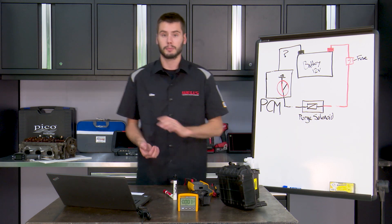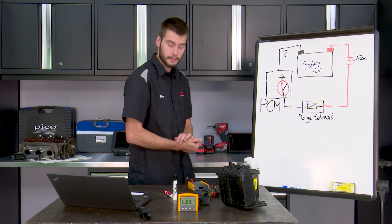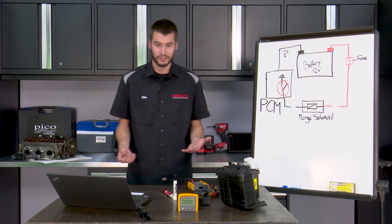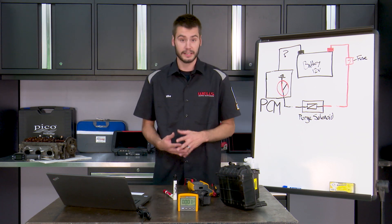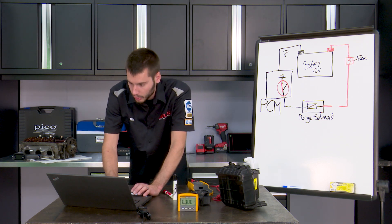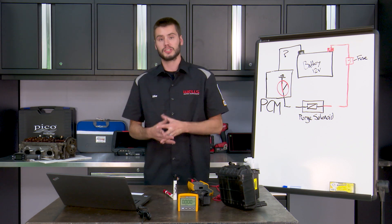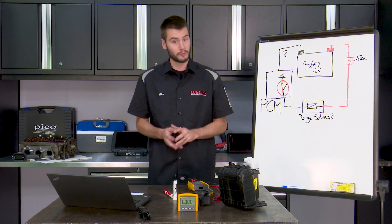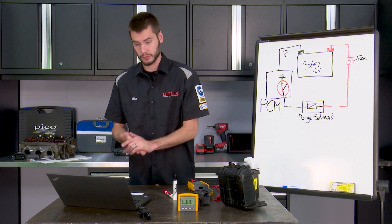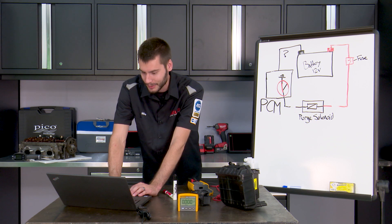Time to swap out that purge solenoid and call it a day on that diagnosis. Of course, there's room for intermittent issues, but generally this is the way this would be diagnosed. Thanks to everyone who donated via the super chat feature on YouTube — I really appreciate that. Not necessary, of course, but I appreciate you guys donating to the cause of Wells training.